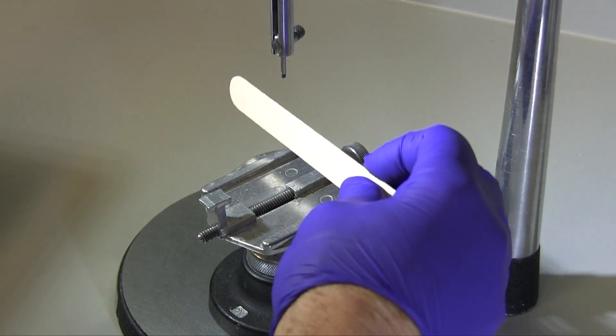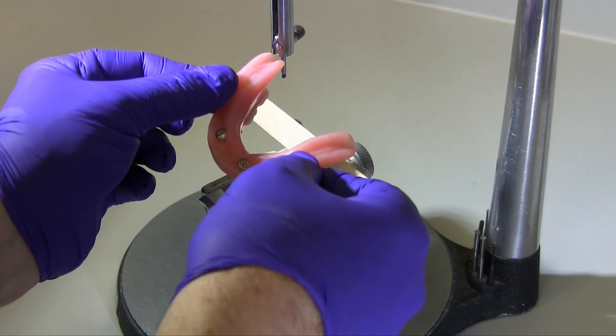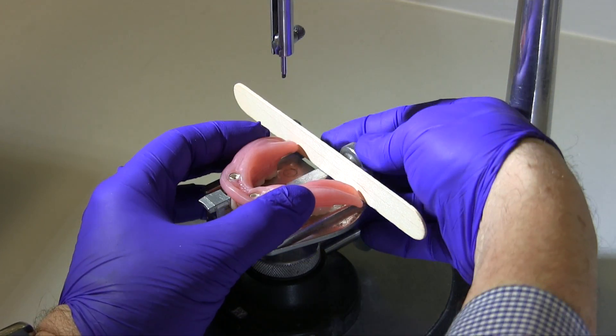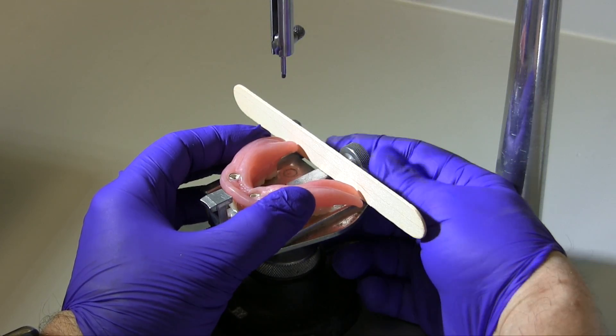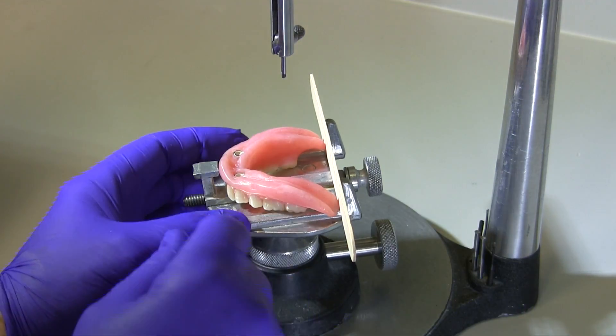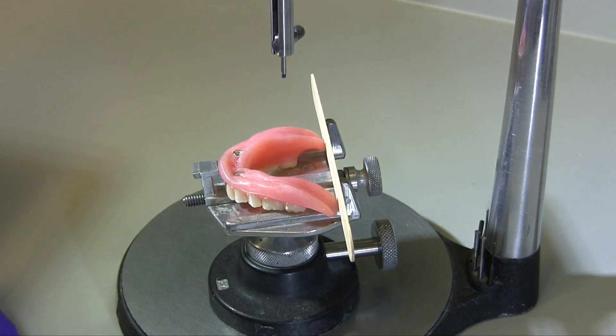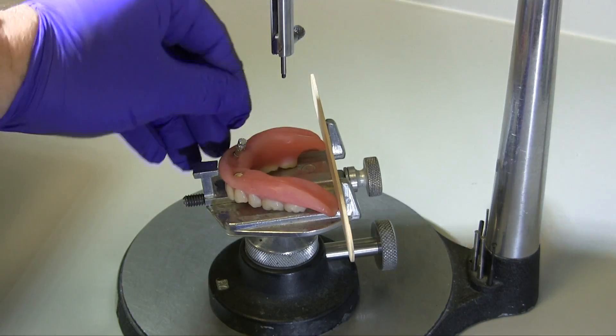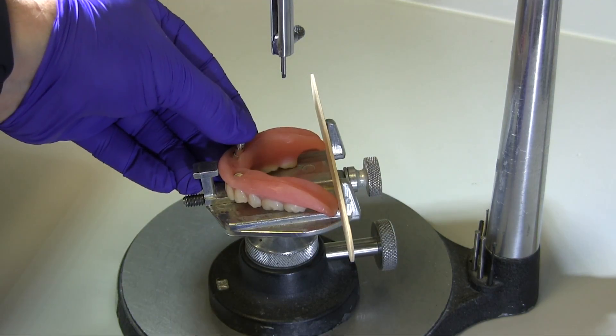Place the disinfected overdenture on the cast holder of a surveyor. Use a tongue blade at the posterior border to stabilize the denture securely in the jaws of the cast holder. Do not tighten excessively or the denture could break. The denture must not move in the cast holder for the subsequent steps. Place an implant replica into the attachment of the denture that is closest to the desired path of insertion.